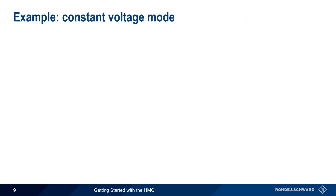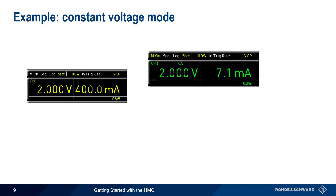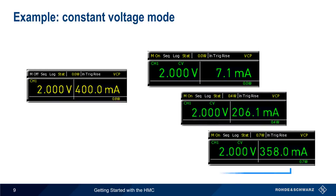Now let's look at an example of this on the HMC. We configure the output voltage to be 2 volts, and enter a current value or limit of 400 milliamps. After enabling the output, the HMC will hold the output voltage steady or constant at 2 volts, even if the current changes, as long as the current remains below the configured current threshold of 400 milliamps. Since we're in constant voltage mode, the values of voltage, current, and power are all displayed in green, and a small CV indicator is displayed in the voltage pane.